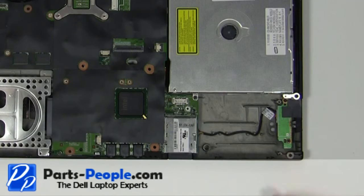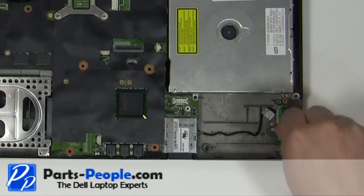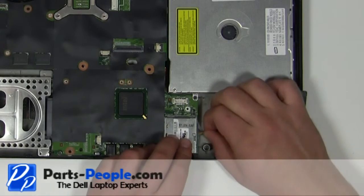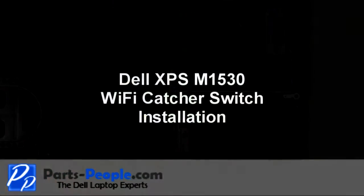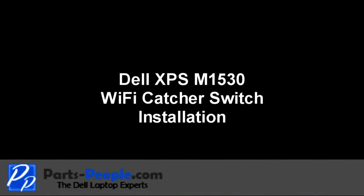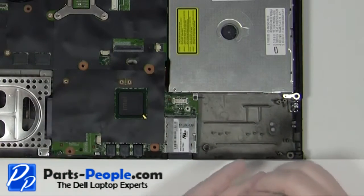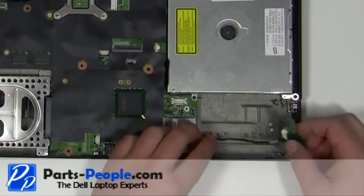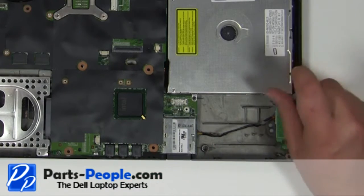Remove the two 2mm x 3mm screws. Unplug the WiFi catcher switch. Place the WiFi catcher switch onto the base and replace the two screws.